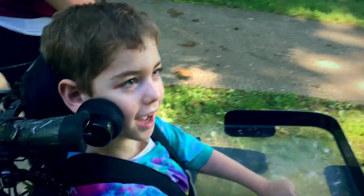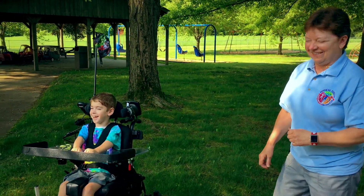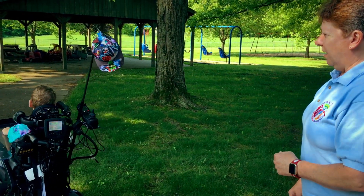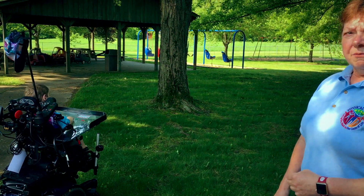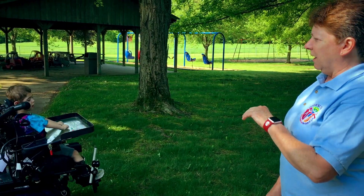His head tends to go to the right, so with the headpads in place he likes to do circles. But that's why we found that working first on just driving forward was a good way for him to learn. And he's working on his head control — his head control has actually gotten better since he's had the chair, because he has to work on that purposefully, lifting his head a little bit.